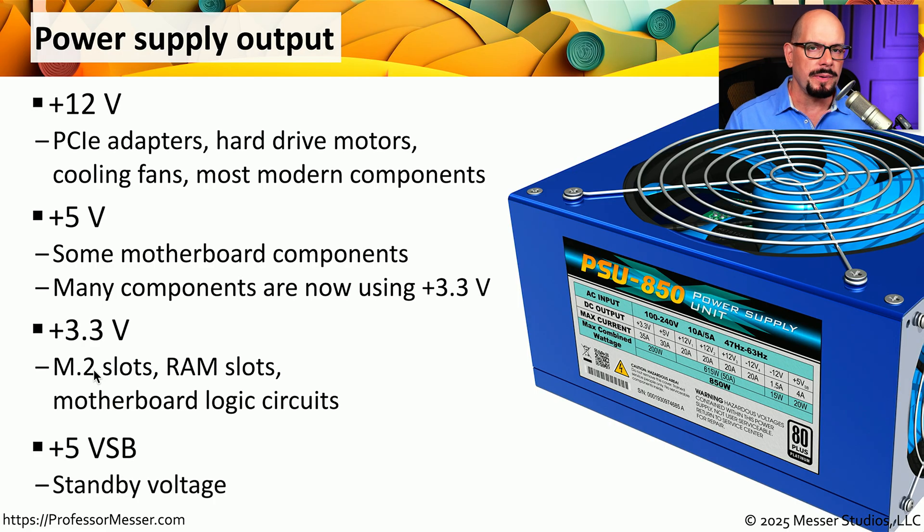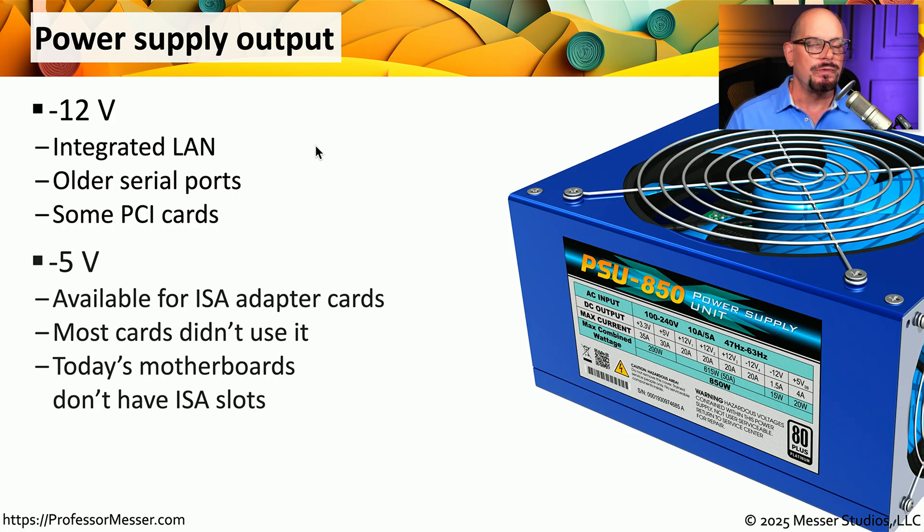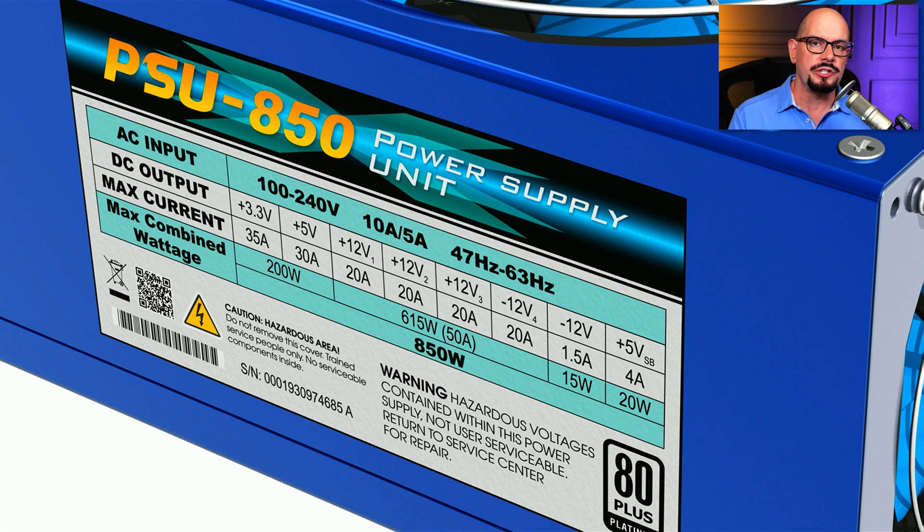Your power supply may also provide plus 5 volts of SB power — this is the power provided to the motherboard when it's in a standby or sleeping state, so that we can wake it up using signals across the network or by pushing a button on the front of the case. You may find some boards using negative 12 volt DC power, often used for integrated local area network connections on the motherboard, and there may be some older PCI cards that use the negative 12 volts. For older power supplies providing power for legacy motherboards, you might see them providing a negative 5 volts for an older style of adapter card that's no longer used. All of this output information and how many amps are supported for each voltage is documented in your power supply's manual, and you might also see those values right on the side of the power supply.